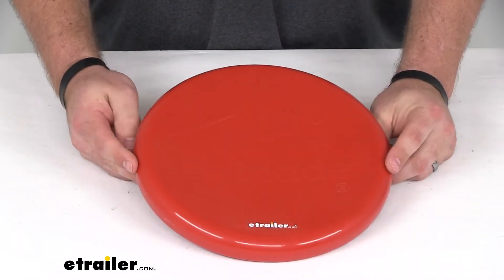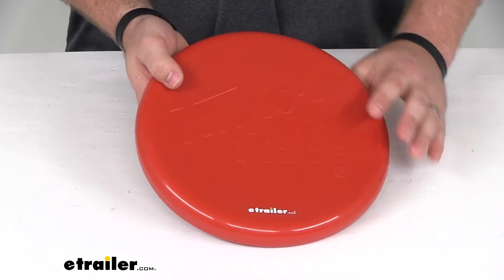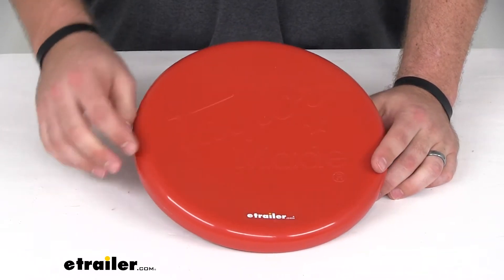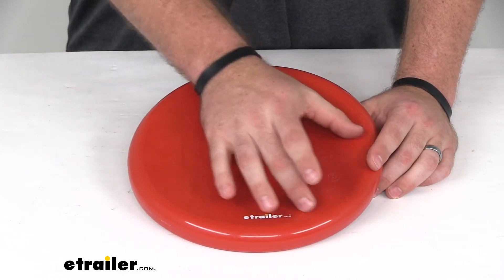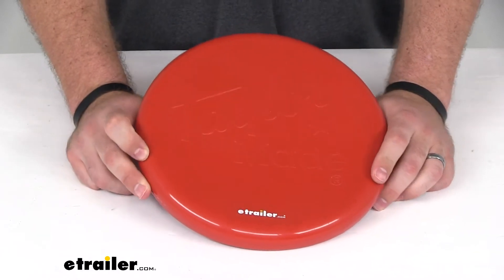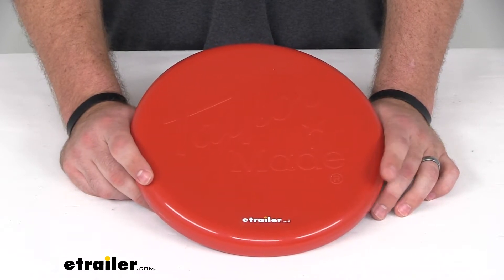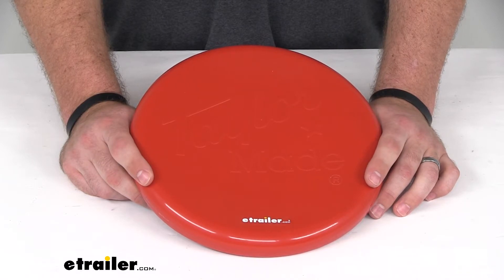We also have the exact same thing but in black here at eTrailer.com — you can find that using part number 369357. We also have a two-blade option that's going to be more narrow and elongated for your two-blade trolling motors. If you're looking for the two-blade in red, you can find that using part number 369255, or in black using part number 369257.